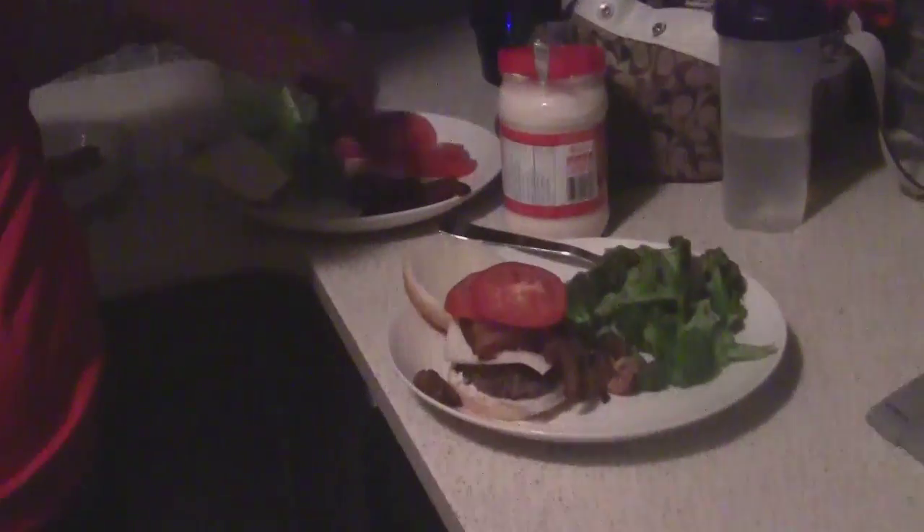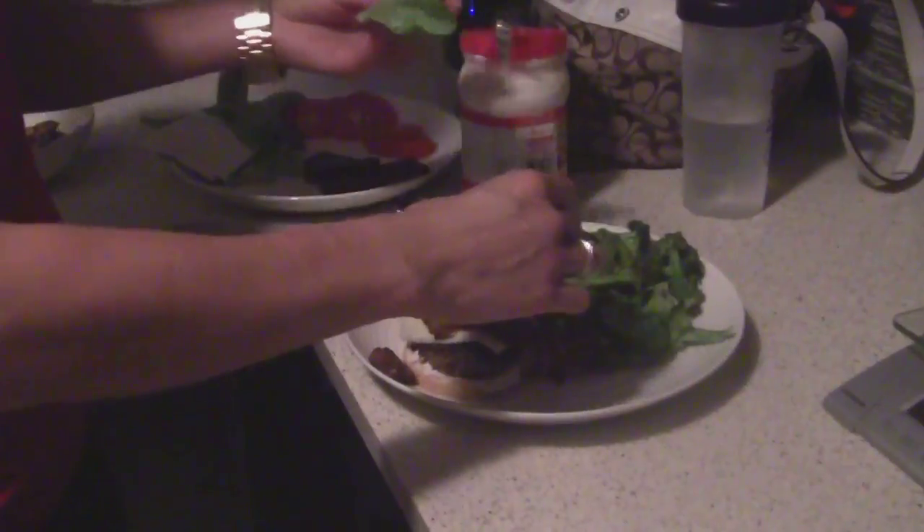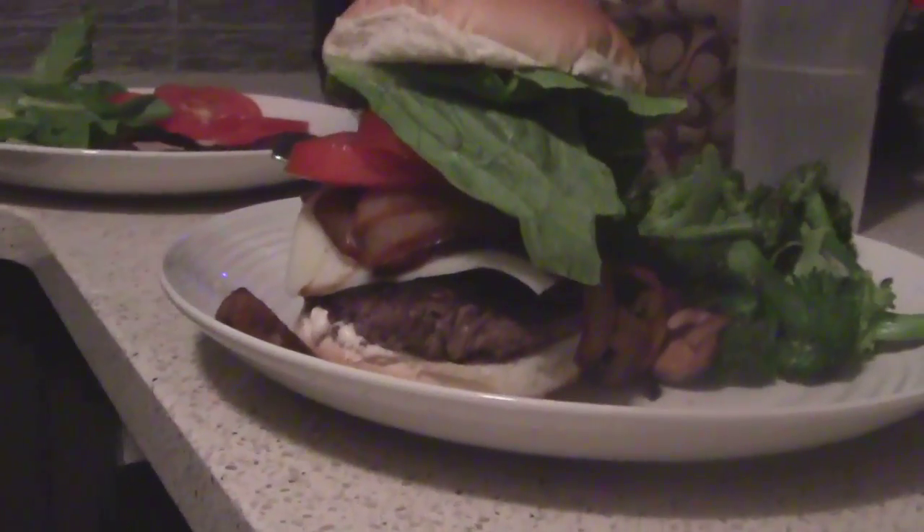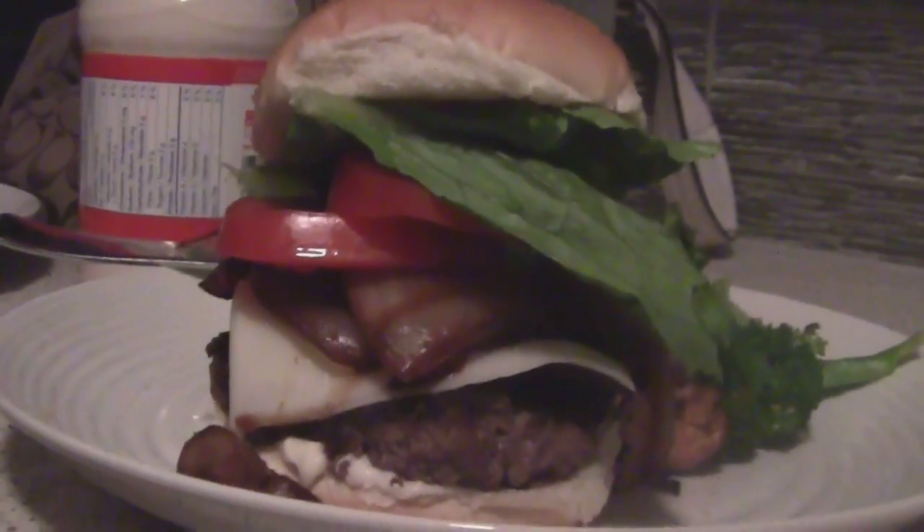I'm gonna put a slice of tomato - I'm so hungry just watching. Put a little bit of romaine. We put this on top with a little broccoli. How is it, Scotty? Oh man, this is a treat - I got the Swiss on the bison burger, caramelized onions, tomatoes, extra tomatoes, lettuce. I filled up on the caramelized onions - nice to come home to.